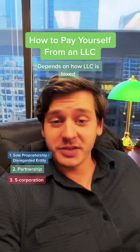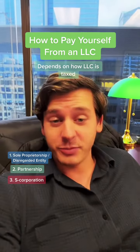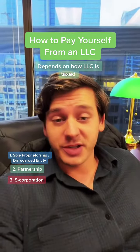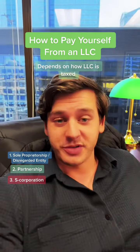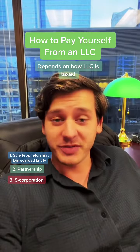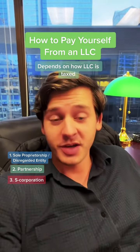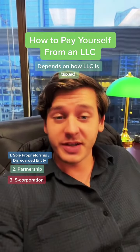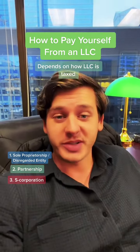If your LLC is taxed as an S corporation — which is something you would have elected in the initial stages of starting your LLC — then you would issue yourself a salary along with distributions. Choosing to have your LLC taxed as an S corporation must be done within the first two and a half months of registering the business, and it's a way of saving a significant amount of money on self-employment taxes.